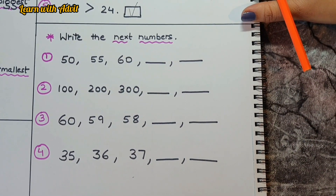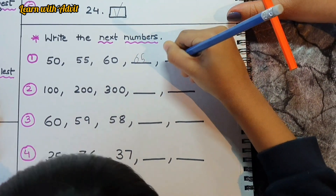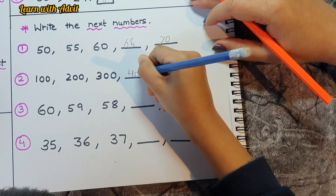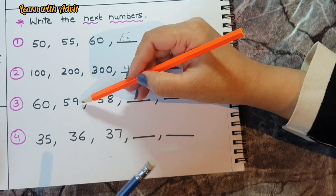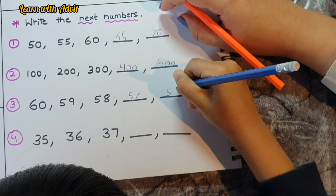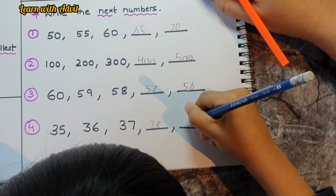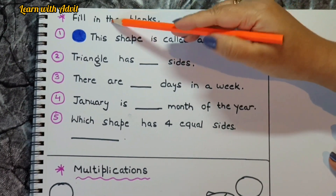Here are some skip countings. Do accordingly: 50, 55, 60, 65, 70 — very good! 100, 200, 300, 400, 500 — very good! 60, 59, 58, 57, 56 — very good! 35, 36, 37, 38, 39 — very good!